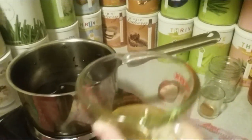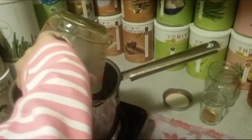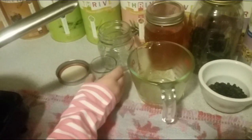Elderberry syrup is an effective and healthy remedy against colds and flu. It's easy and inexpensive to make at home and kids actually like it. You can use elderberry syrup as a preventive remedy by taking half to one teaspoon a day during peak cold and flu season. If you get hit with a minor illness, you can double or triple that dose until you feel better.